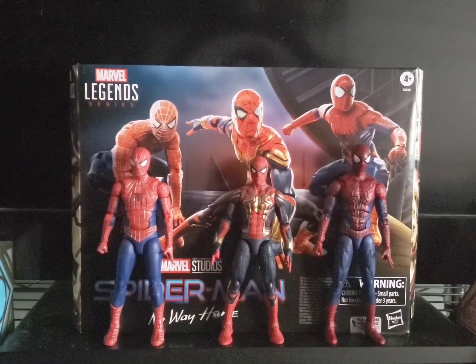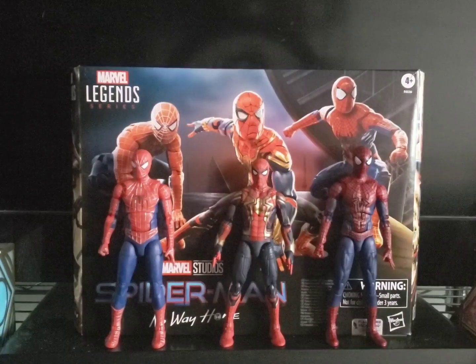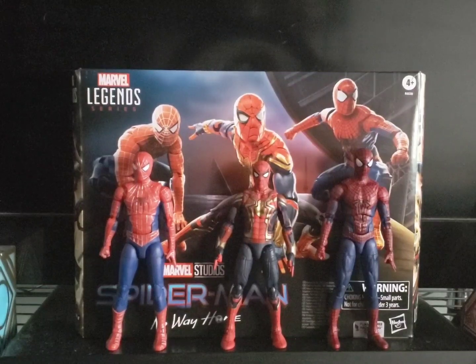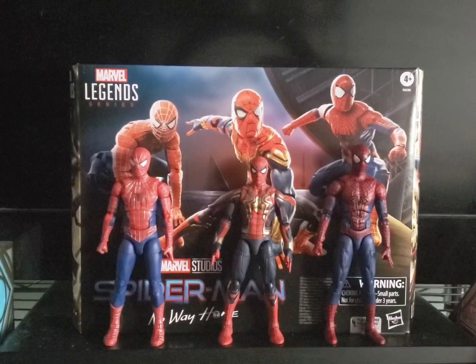I wanted to get it a few times. I knew I wanted it, but the first few times when I had enough, I didn't bother. Thanks to COVID, I truly believe — if it wasn't for COVID — I wouldn't have gone and gotten it.